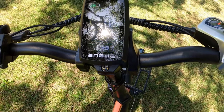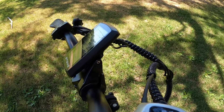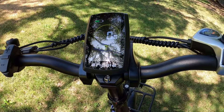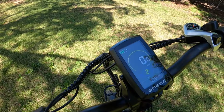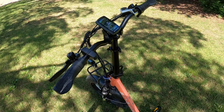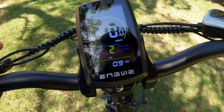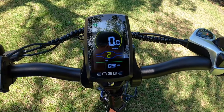I like the way this display looks. I've seen a similar one on a recent review — Shoot the Shit had a Motor Goat that had a very similar display. This one is branded by Engwe, the company that makes this bike. I wonder if that's going to be kind of the new style coming out. I really liked the look of it and the brightness of it. It's very different than what I'm used to, but I like the way it looks.